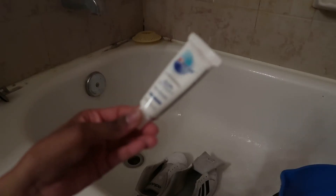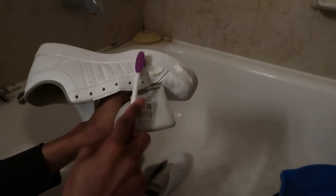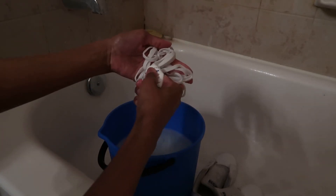Afterwards, I'm taking my dirty shoelaces and scrubbing them in the same bucket to get them clean. Then I'm taking the Gum Detoxify toothpaste and scrubbing that all over the shoes. I'm also putting the toothpaste onto the shoelaces and scrubbing those.